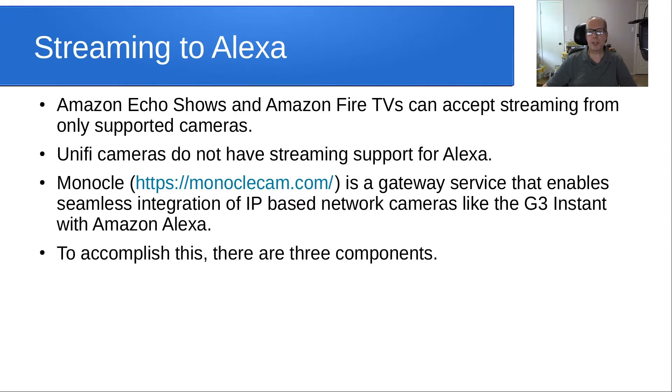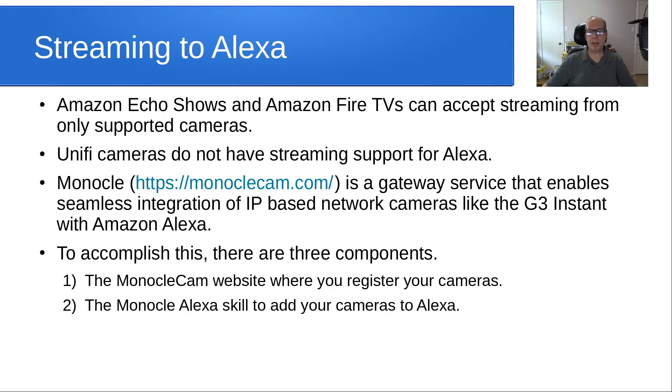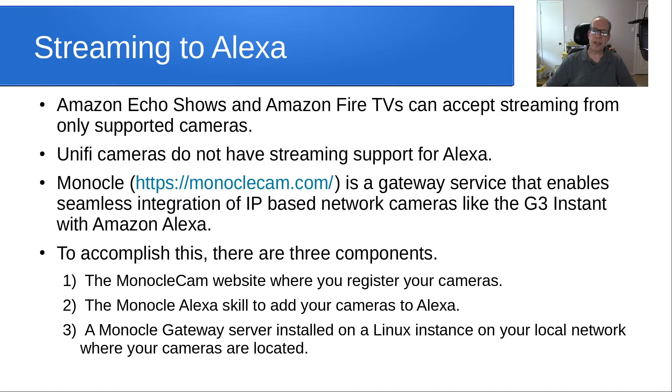To accomplish this, there are three components. First is the Monocle Cam website where you register an account and register your cameras. Second is the Monocle Alexa skill to add your cameras to Alexa. And finally, a Monocle Gateway server, which is installed on a Linux instance on your local LAN where your cameras are located.